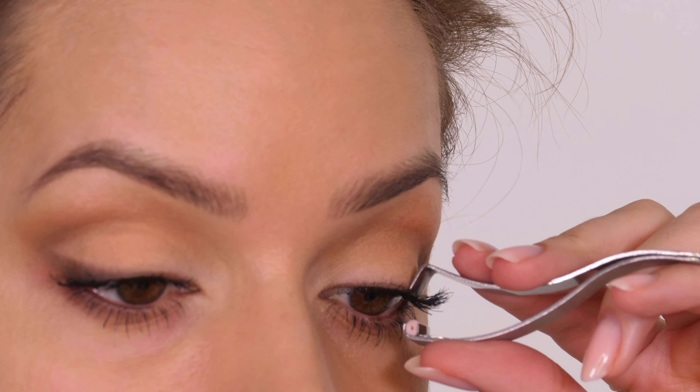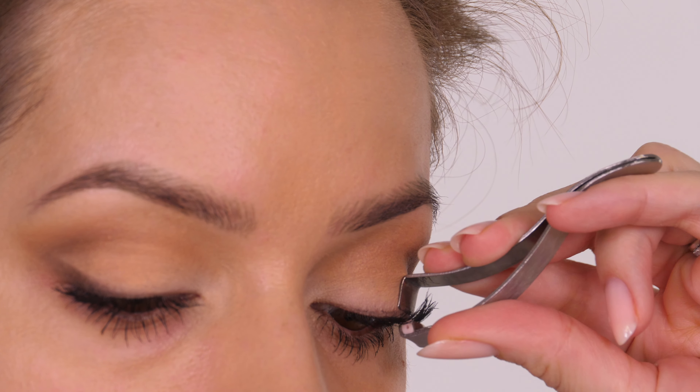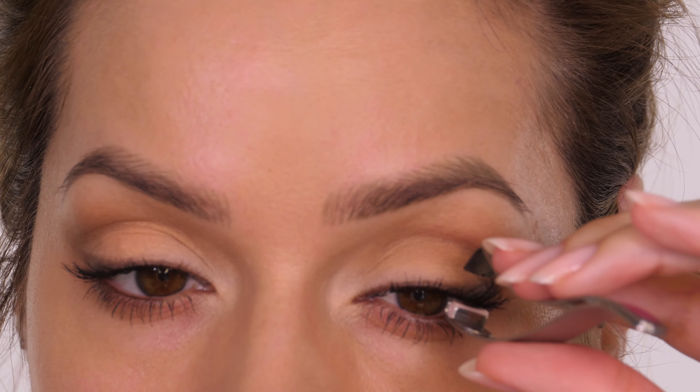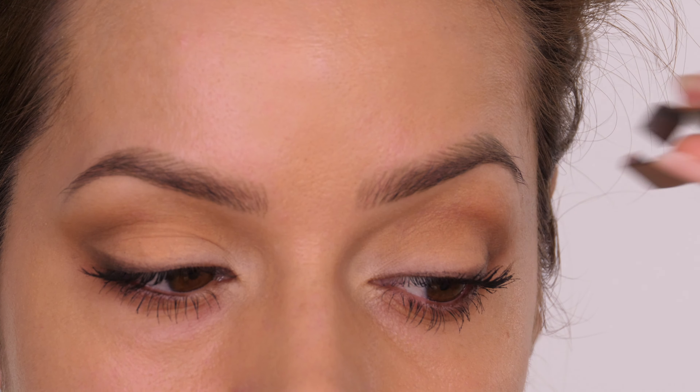Have a play around and see which you prefer — you might just want to avoid clamping with no mascara and only clamp after you've applied mascara. I still feel like I get extra lift if I clamp before and after mascara, but everybody has their own preference.